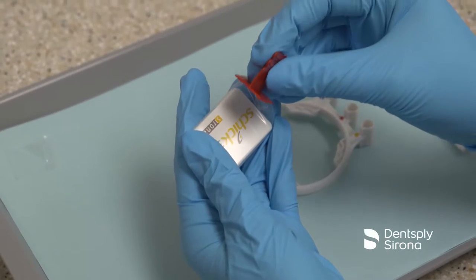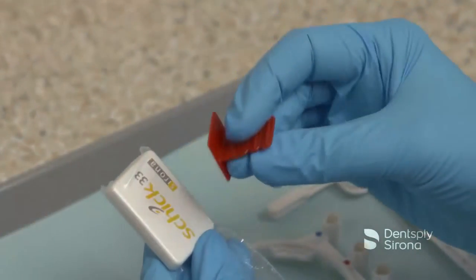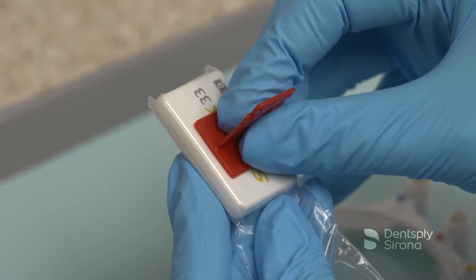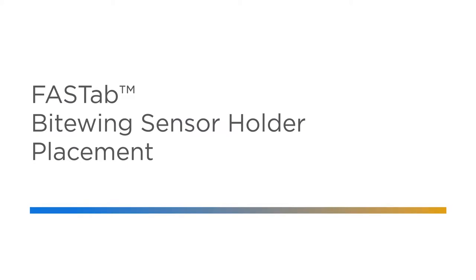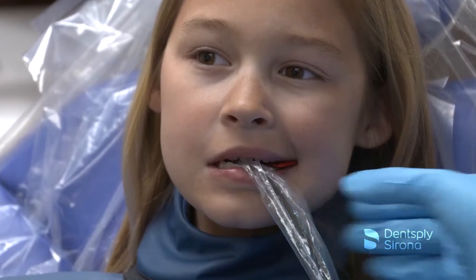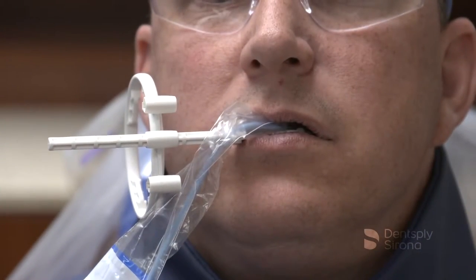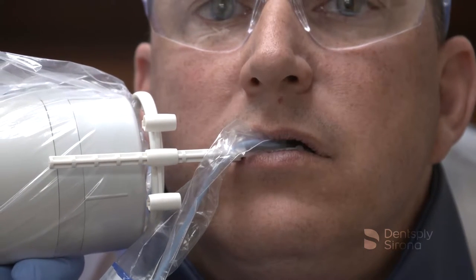Attach the Fast-Tab holder onto the sensor cover in correct orientation for either horizontal or vertical bite wings. Press the holder firmly for five seconds to ensure a permanent bond to the sensor cover. Position the holder in the patient's mouth and have the patient close slowly. Align the X-ray tube using external landmarks and using the optional positioning arm and ring if desired. Take the exposure and adjust as needed for the next desired position.